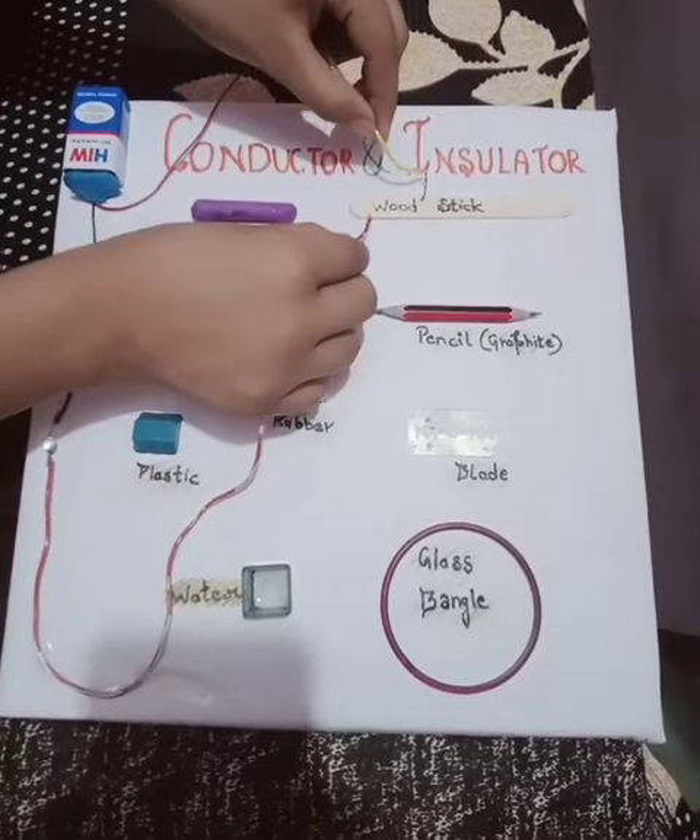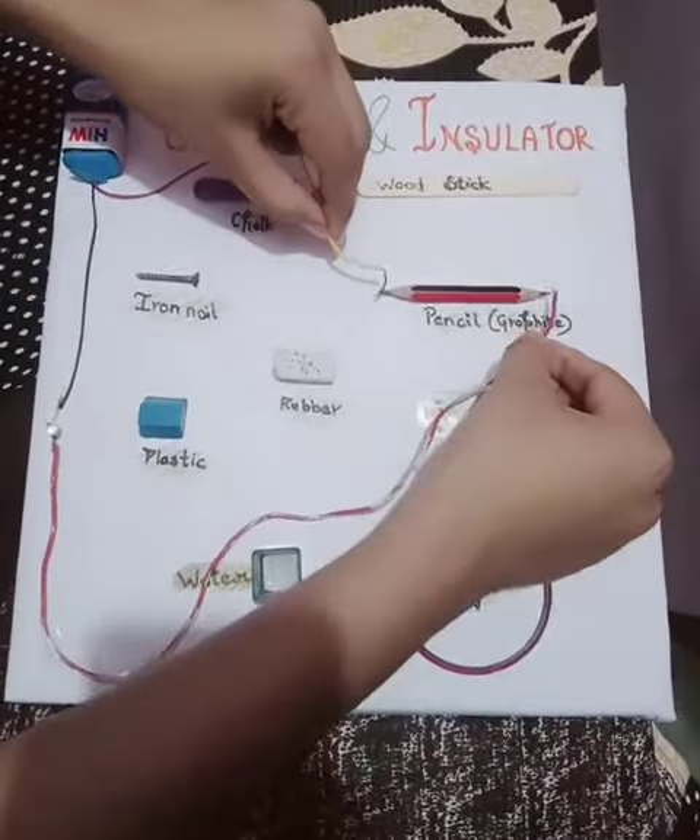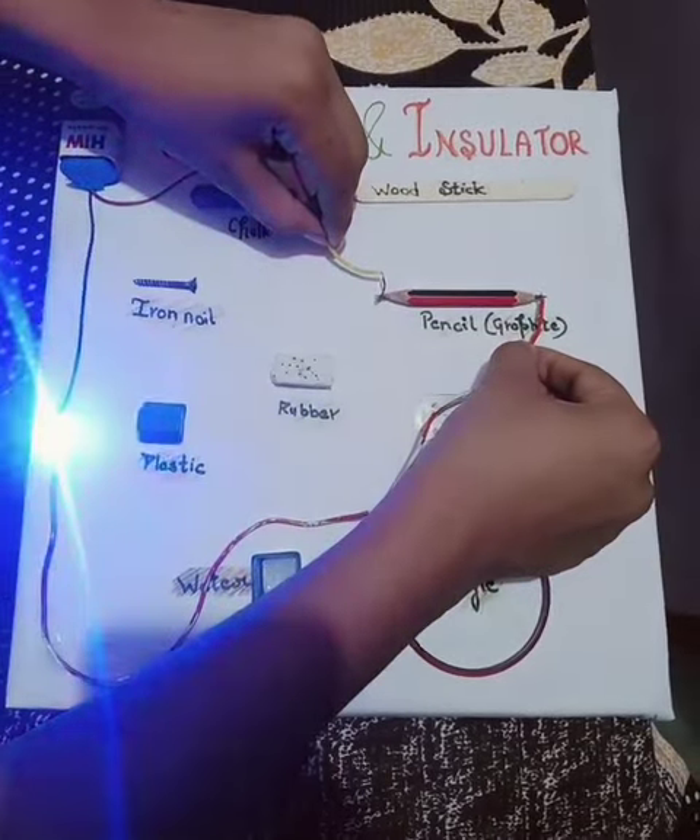This is a wood stick and it is an insulator. This is a pencil, and pencil lead is made up of graphite, and it is a conductor of electricity.